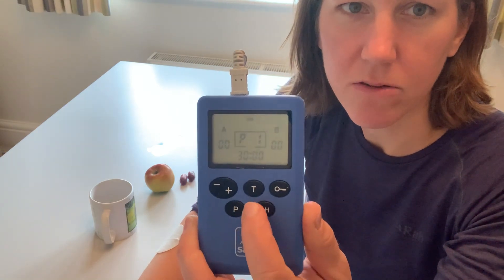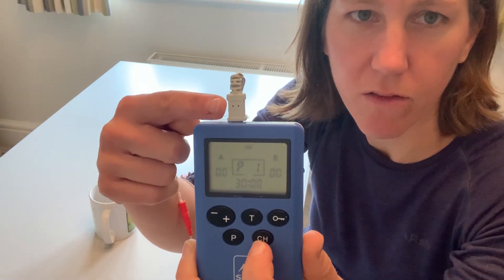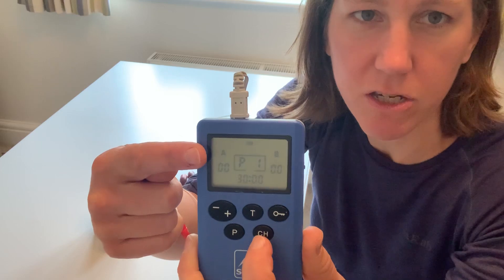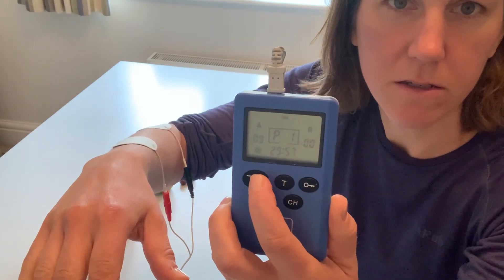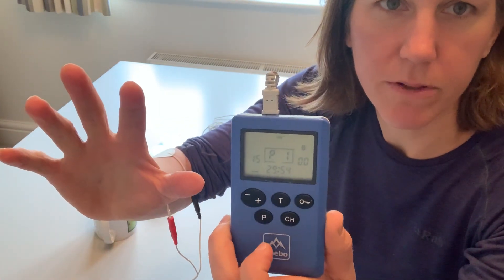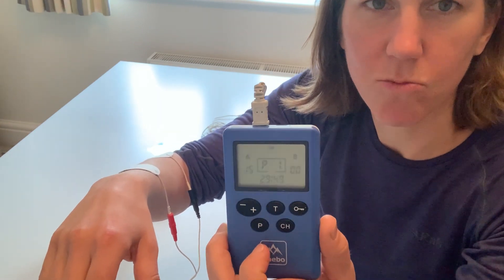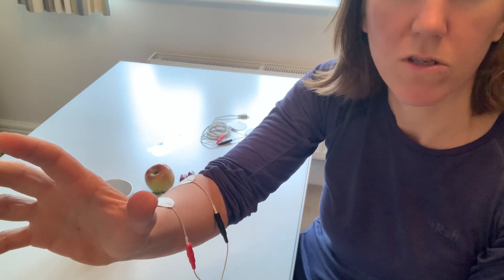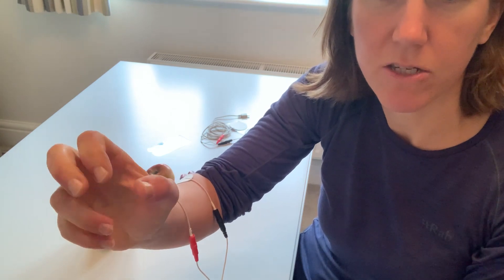Once I press go, I select the channel by making channel A flash — the one I've got the lead in — and I turn it up and the stimulation starts. There we go, there's my hand opening up. In the standard setup I need to work with the timing, so I've got to wait until the stimulation comes on to grasp the object. Once it switches off I can close around it, then wait for the stimulation to come back on to be able to let go.